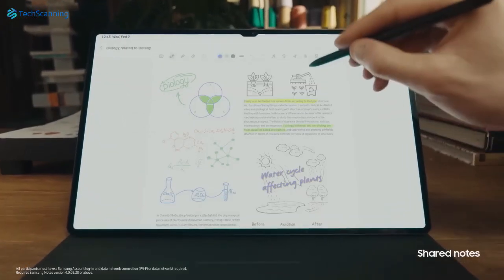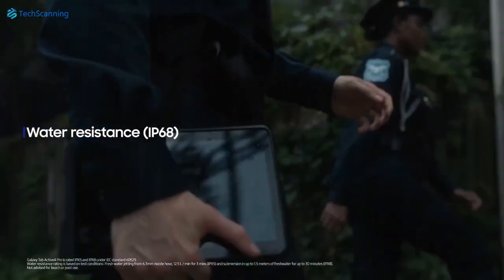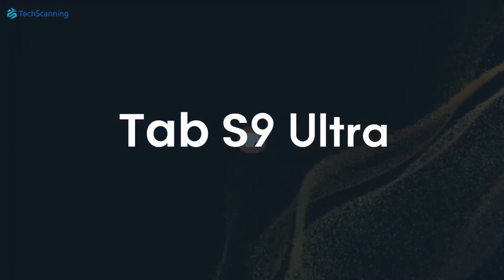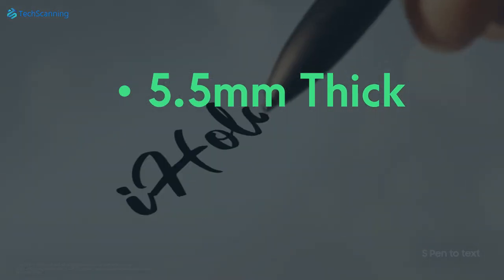Another amazing feature is that the Tab S9 Ultra is said to be the first in the Galaxy Tab S lineup to have IP68 water and dust resistance. Earlier, the well-reputed leaker Ice Universe shared that the Tab S9 Ultra will be just 5.5mm thick, the same as its predecessor.